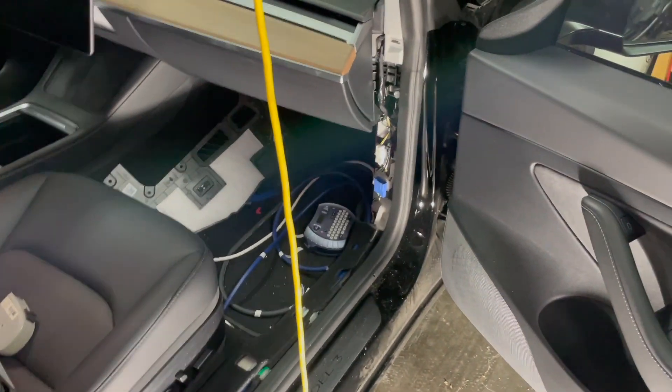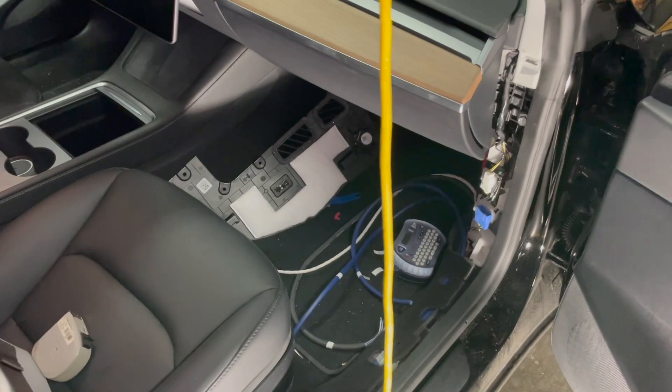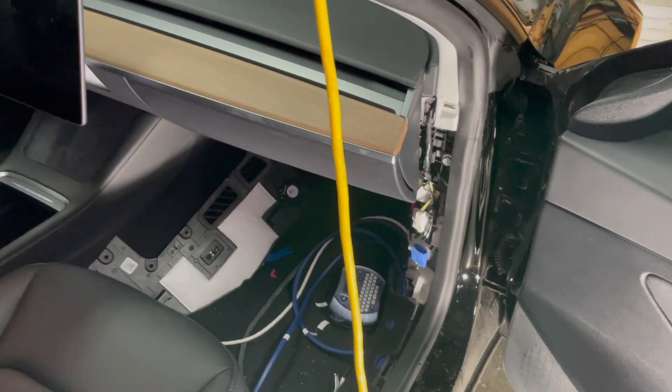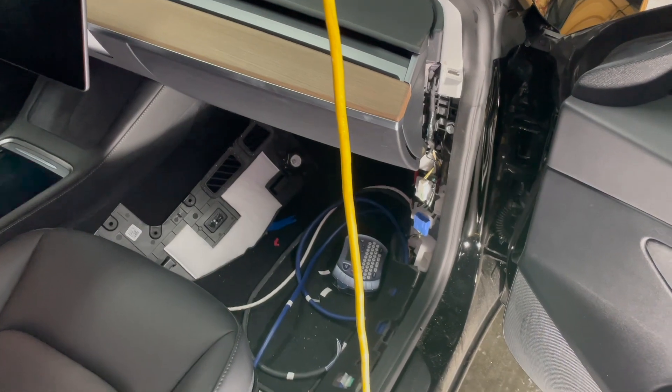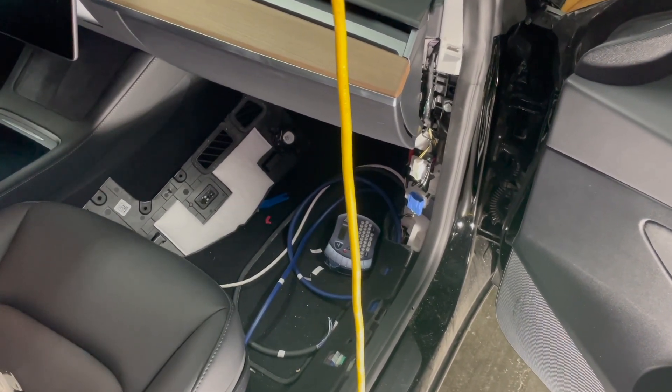Hello, it's Aaron here again from Aaron's Tech Corner. Doing some late-night after-midnight car audio installation on my Model 3. Last time I gave a quick brief overview of what I was doing. This time I'm diving into what I'm doing right now, which is wiring.